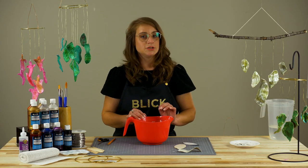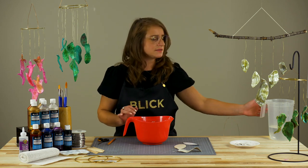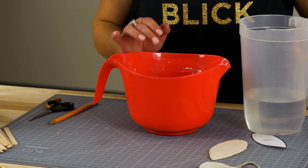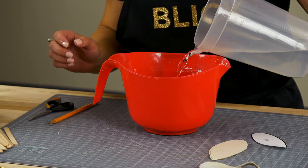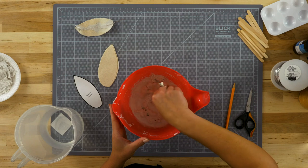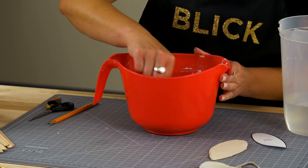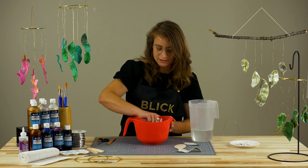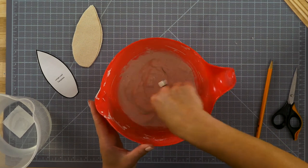Share one bowl between two students and mix in batches to cut down on waste. Using cold water will help slow down how quickly the plaster sets, but even then there is a brief window of working time. Slowly add the water and gently stir. Generally plaster should be the consistency of heavy cream, but since we'll be dipping our leaves in the plaster, I want it a little bit thinner. Mix until all the lumps and bumps have disappeared.